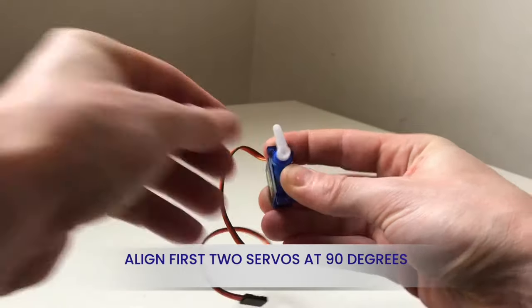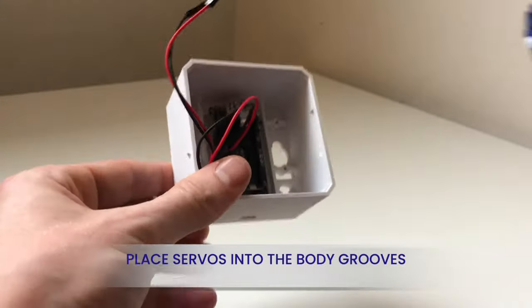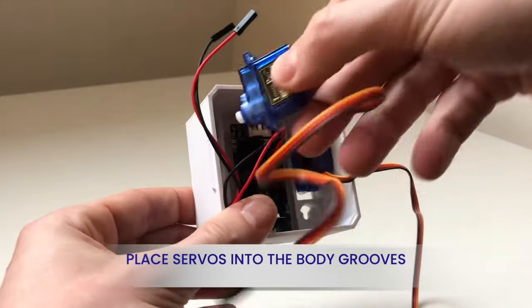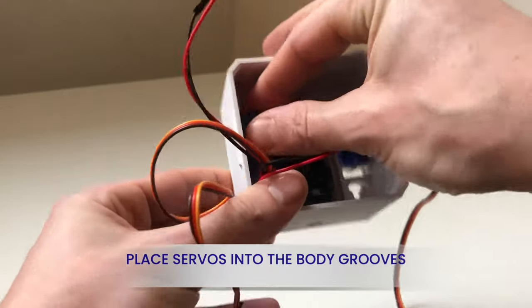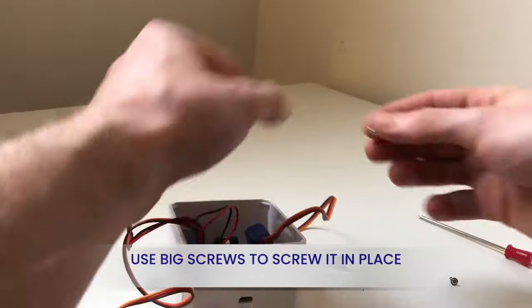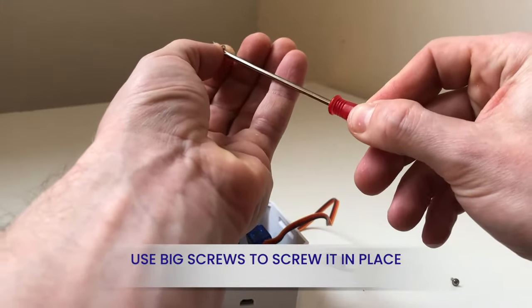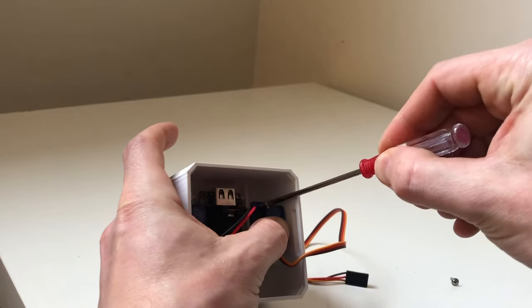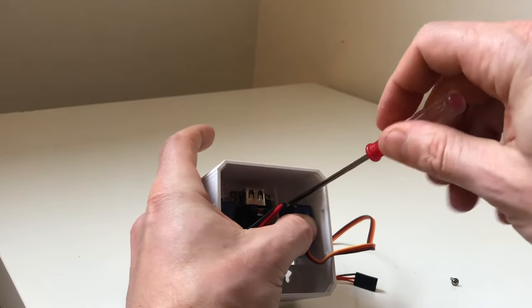Start by aligning your first two servo motors to find the exact 90-degree angle of the 180-degree rotation the servos can move at. Now fit two of the servos into the body grooves. The kit comes with two big and one small screw in each servo bag. Use four big screws to screw the servos in place from the grooves.